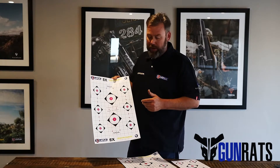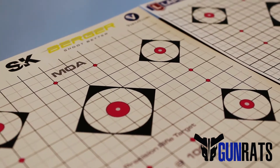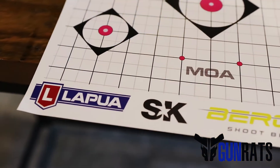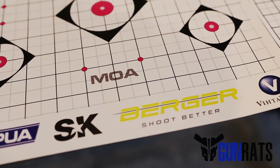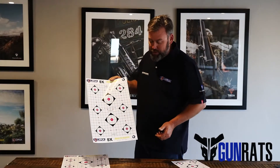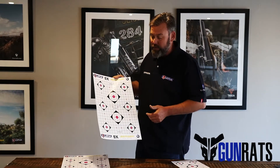Or if you've got a hunting application, you can choose one of the bigger targets. On the milrad target, it's very similar — each dark line to the next light line is one mil at 100 meters, and again we've got the little five-millimeter dots and multiple targets to shoot, so you can get a lot of use out of a single target.